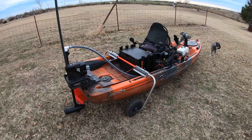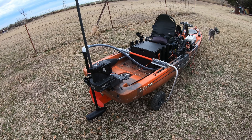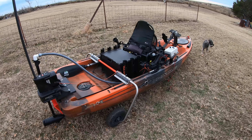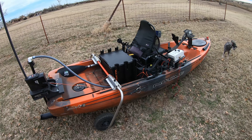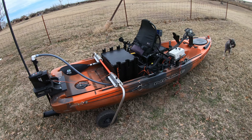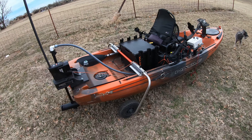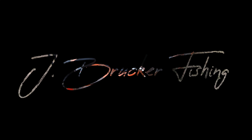That is my 2020 Native Watercraft Titan. I love the boat — it is heavy, super heavy, especially with all these accessories on. My next build is going to be a trailer for it; I'm in the process of that right now. Anyway, I just wanted to show some upgrades on the Titan. If y'all got any questions, ask down in the comments — I do appreciate it.